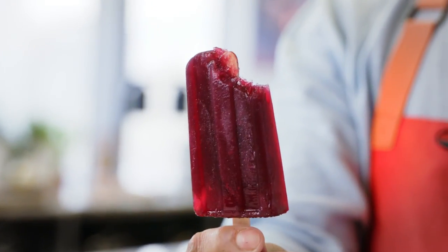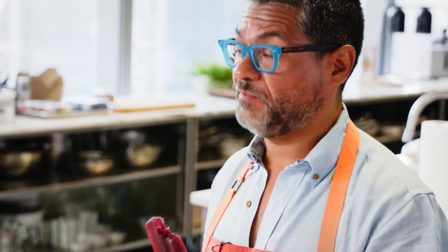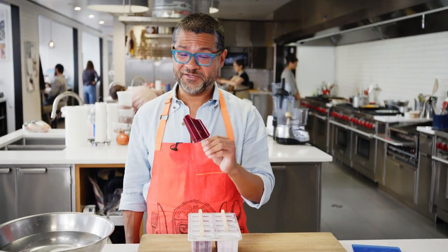I'm gonna dig in because, you know, it's summer. Wow. Unlike regular popsicles, because of the alcohol, they're not really hard, so you can actually bite into it and not hurt your teeth. Pretty damn good — I'm gonna have a little more.